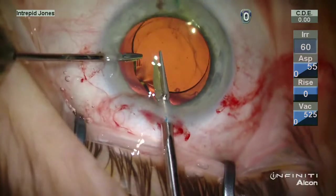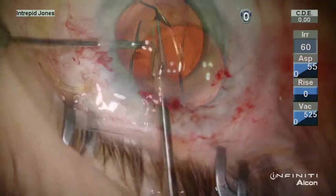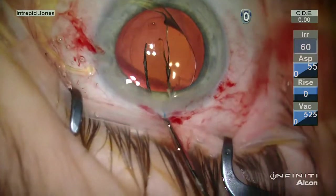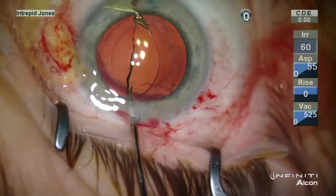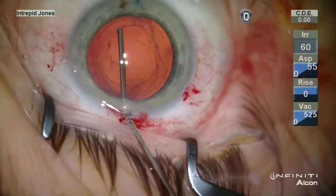The lens is then trisected using micro forceps and IOL cutting scissors from MST. The lens is then reassembled on the corneal surface to ensure all portions are removed.